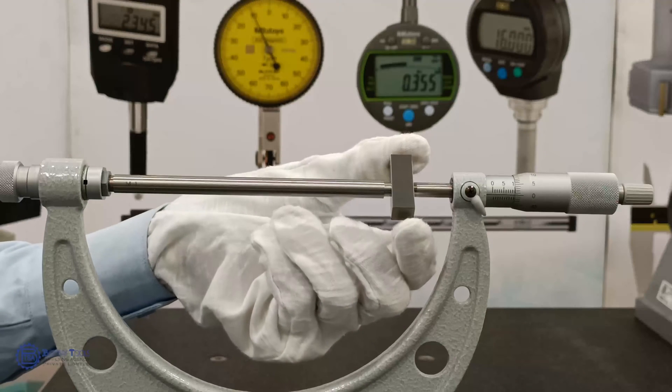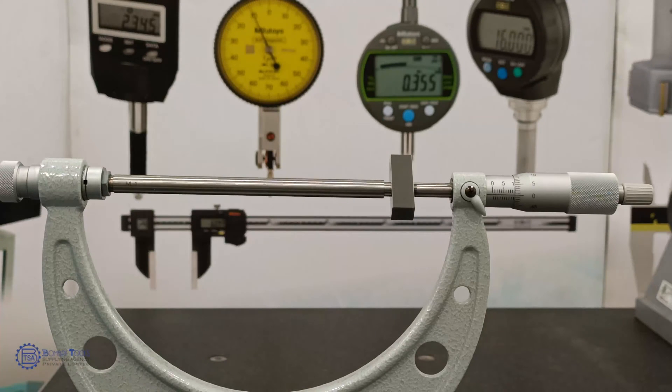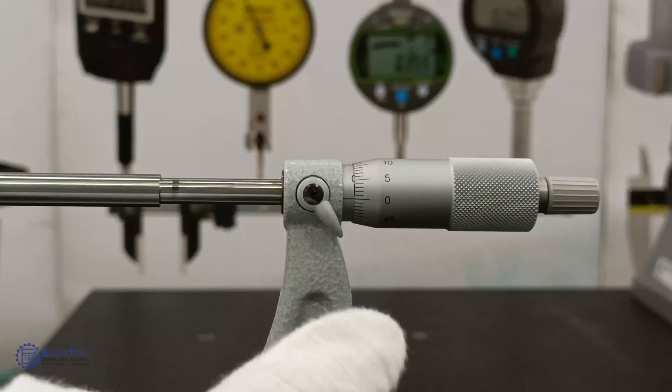The thimble scale can be read directly to 10 microns but may be estimated to 1 micron when the lines are coincident, because the line thickness is one-fifth of the spacing between them. While measuring, make sure that the fiducial line is parallel to the eye level.